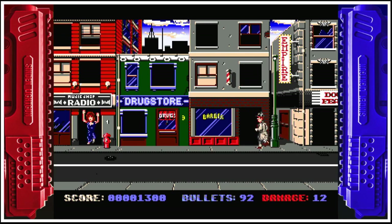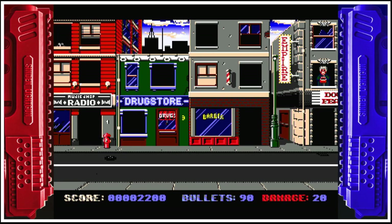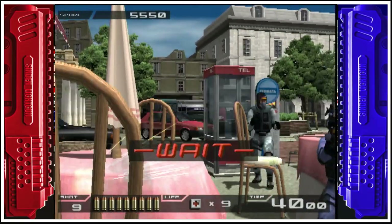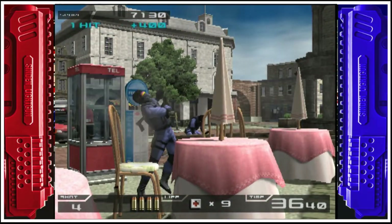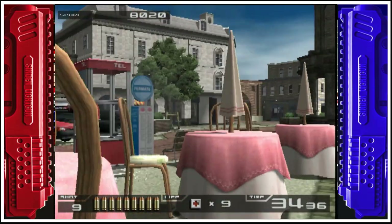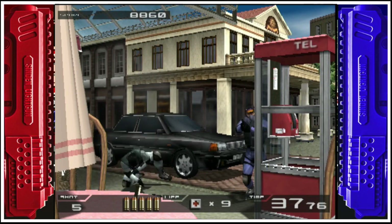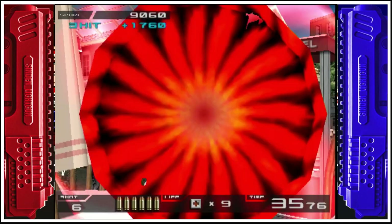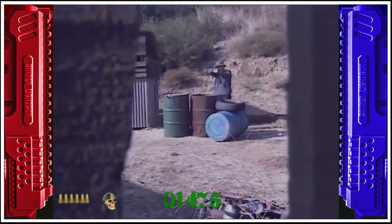Hello everybody, thanks for joining me. Today I'm going to be showing you how to install the trigger mod into the Sindan light gun. The purpose of this mod is to reduce the amount of travel the trigger has when you pull it, which should enable you to shoot faster and get more shots off in a short space of time. Physically it's a very small change but it can make a big difference to your performance. The mod is completely reversible and doesn't require any cutting or other permanent changes to your light gun.